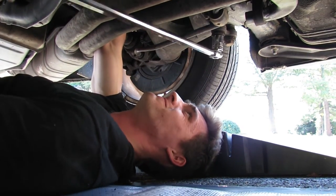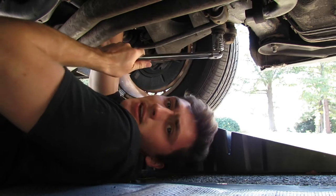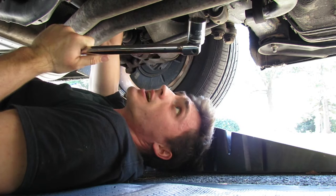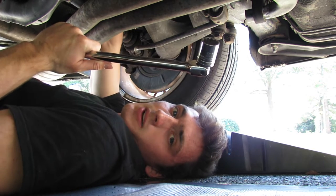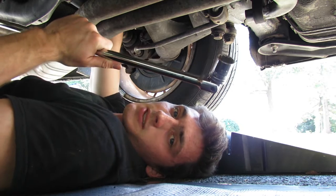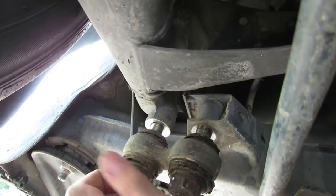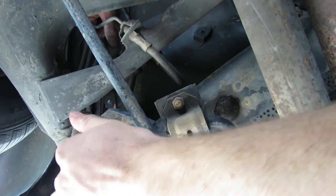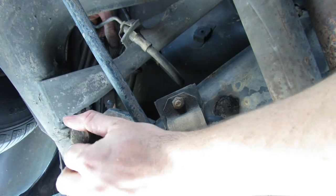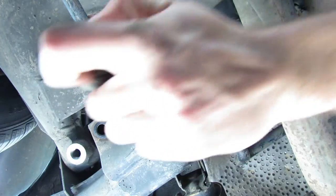With the nut broken loose, I'll grab my socket wrench and drive both bolts out the rest of the way. Now this is ready to come out — everything's nice and loose. Go ahead and pull that one out, spin this one out the rest of the way, and this should come right on down — and there we go.